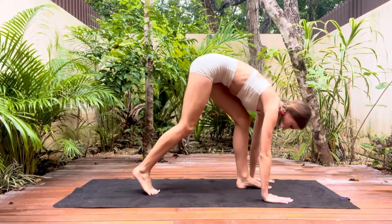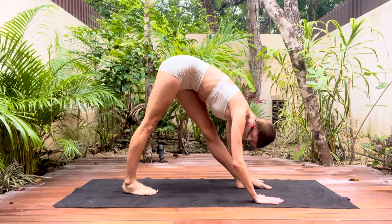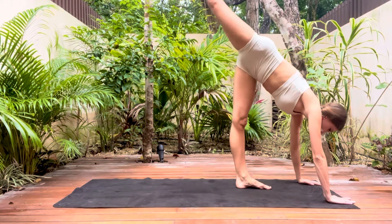Now pushing up into parallel fourth, so one leg is in front of the other, feet are parallel and you're going to fold your body forwards. Don't worry if you're not quite touching the floor, feel free to use furniture to help you with this. This is again a nice hamstring stretch.